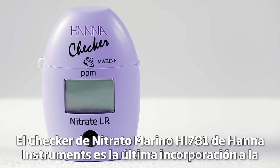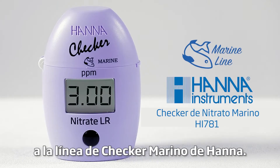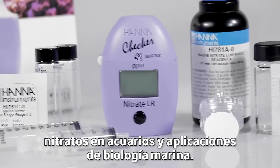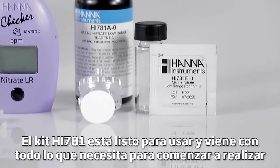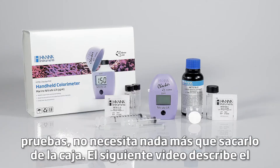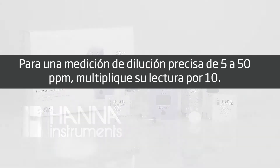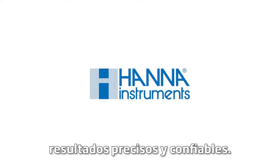The Hanna Instruments HI781 Marine Nitrate Checker is the newest addition to the Hanna Marine Checker line. This kit has been carefully designed to ensure accurate measurement of nitrates in aquariums and marine biology applications. The HI781 kit is ready to use and comes with everything you need to begin testing right out of the box. The following video describes the procedure of measuring dilution volumes for samples containing 5 to 50 ppm nitrate.